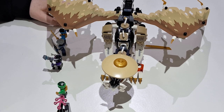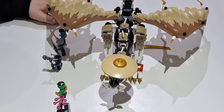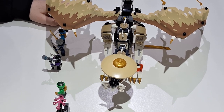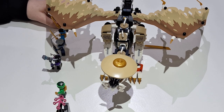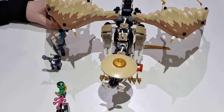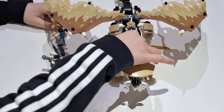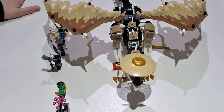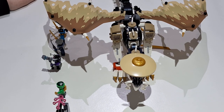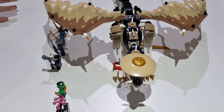For build quality, probably a 7 or 8. It wasn't actually that bad to build — quite easy. There weren't too many fiddly little pieces that Lego have started putting in. It wasn't a long build either, so I'd give it an 8 for the build. The general score would probably be a 7, since what brings it down from an 8 is the price point.